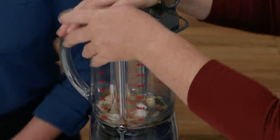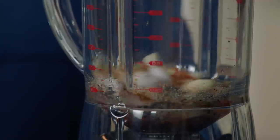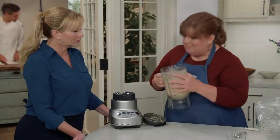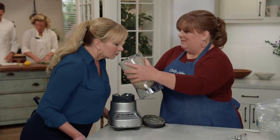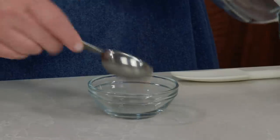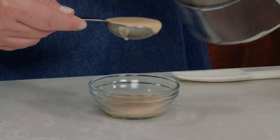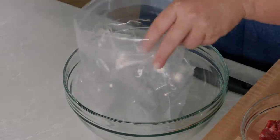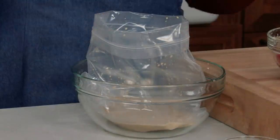Now I'm going to blend this until it's nice and smooth, about 30 seconds. You can really get those warm spices — that smells amazing. This is the marinade, but we're also going to save two tablespoons of it to use a little later. The rest goes into a gallon zipper-lock bag.